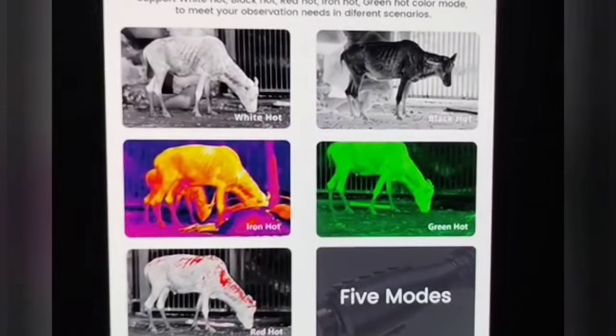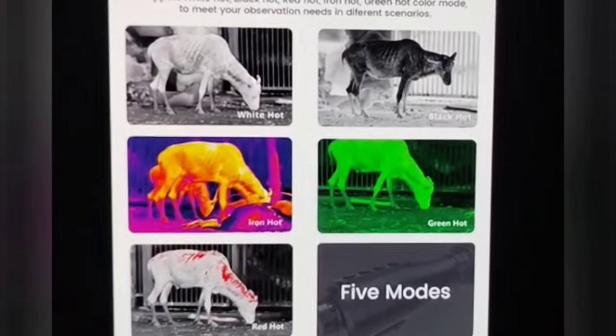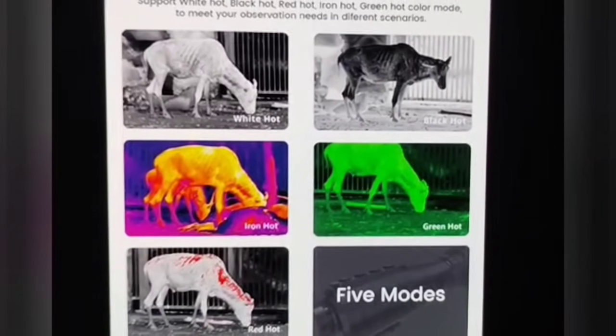There are five modes for different recognitions: white hot, black hot, iron hot, green hot, and red hot. Those are the five different modes you can go through to see the thermal image.